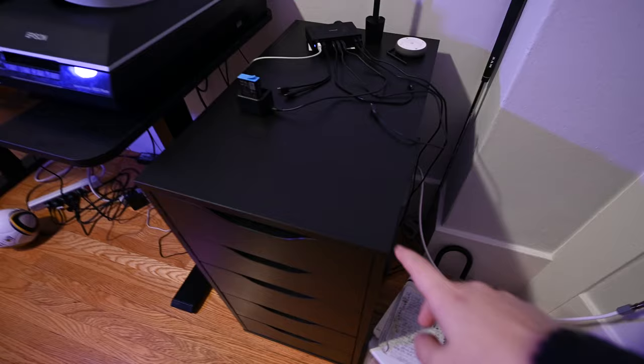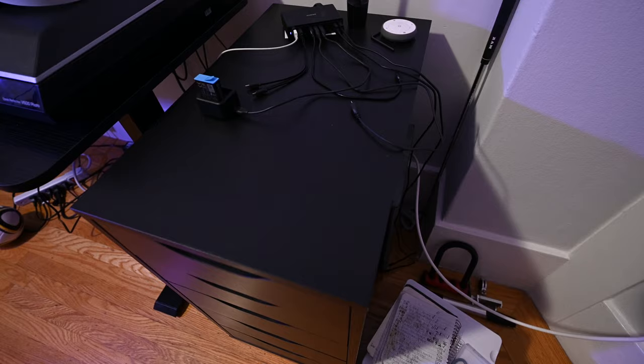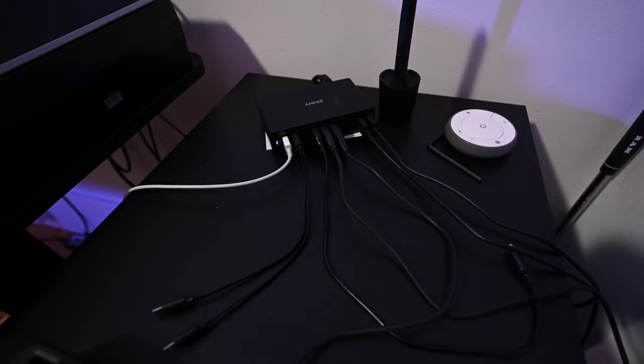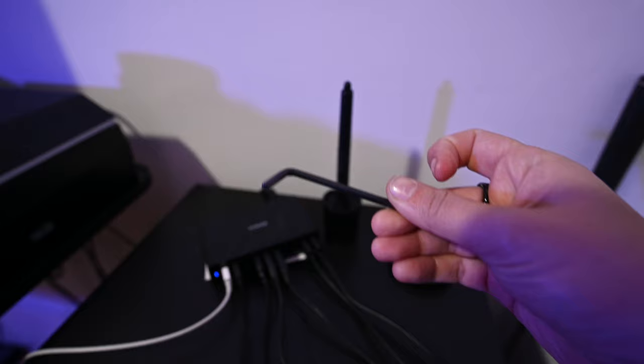Over here next to the desk is a cabinet I got off of Ikea. It's pretty simple — not the most durable or expensive wood, but it works fine for me. Up top I have a charger hub where I charge all of my USB things, since so many things are USB. I also have a phone charger there, and a little Allen key since a lot of things take that, so I don't have to go digging for it.